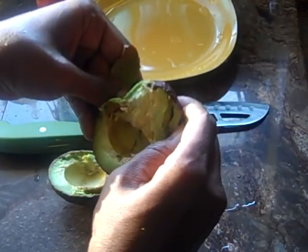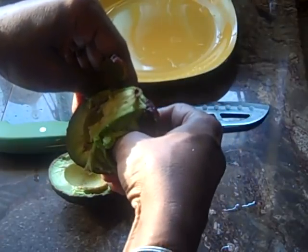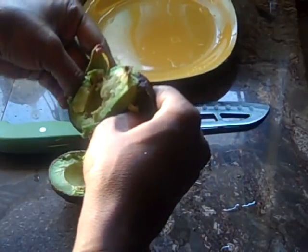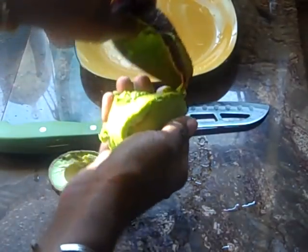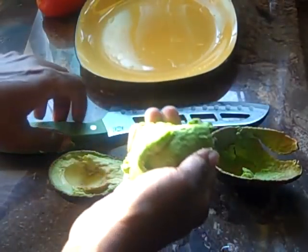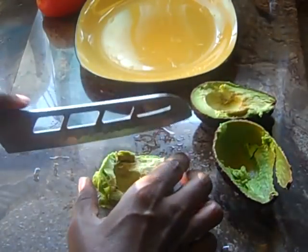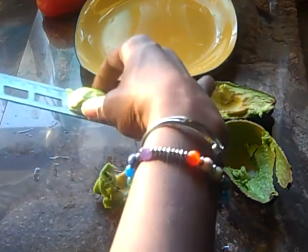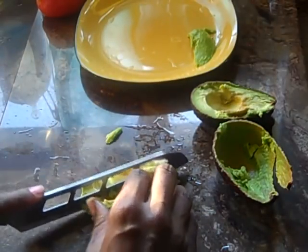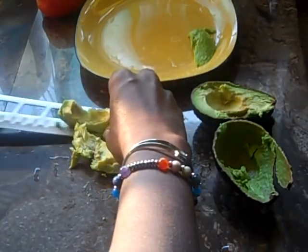I bought this a couple days ago so it is truly, truly ripe. I'm going to cut it so that the presentation on the plate will still be pretty.